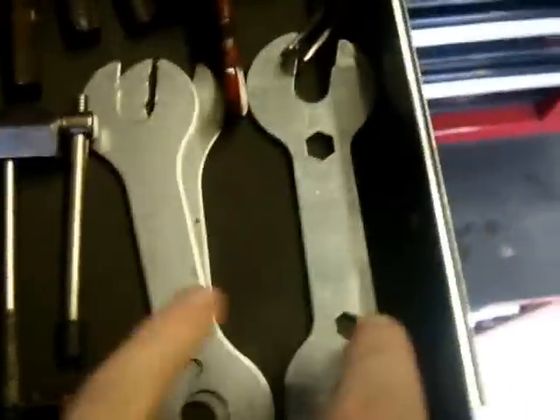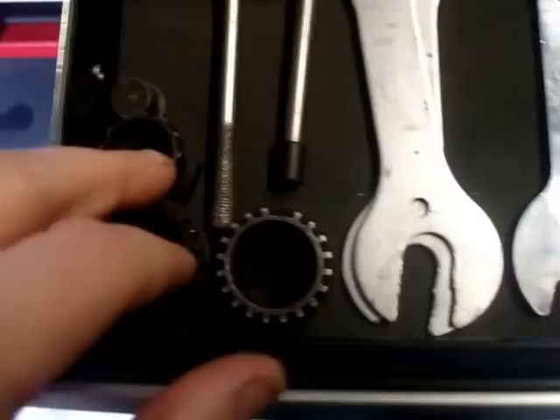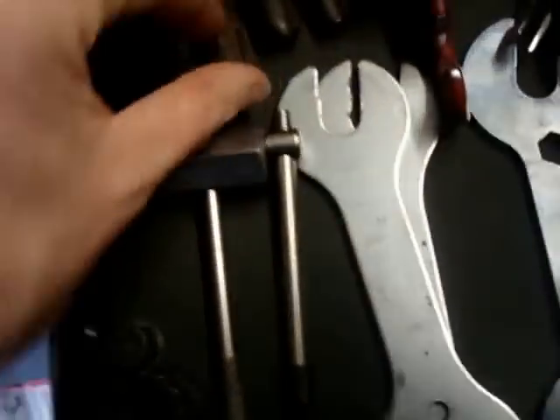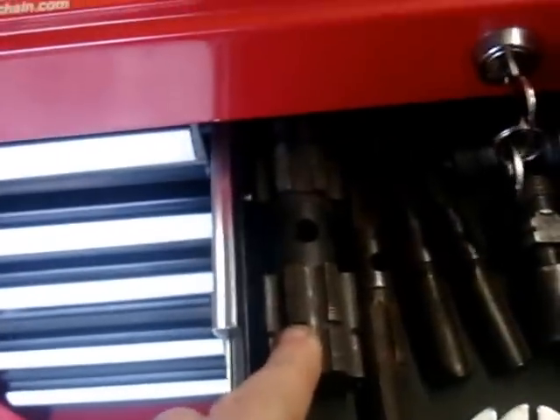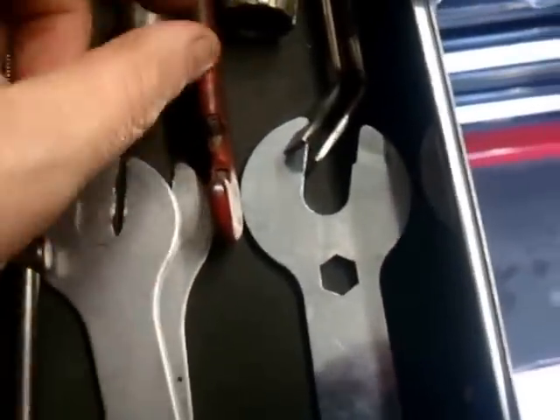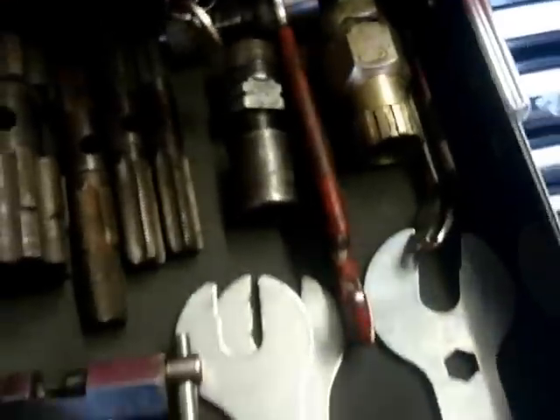Right in the middle one I've got my cone spanners — these are wheel cone spanners — bottom bracket extractors, cassette extractors, pedals and wheels, crank extractors. I've got a little converter here for the Hollowtech as well, which you need. Tire levers, again cassette extractors, it does various different things, that one.